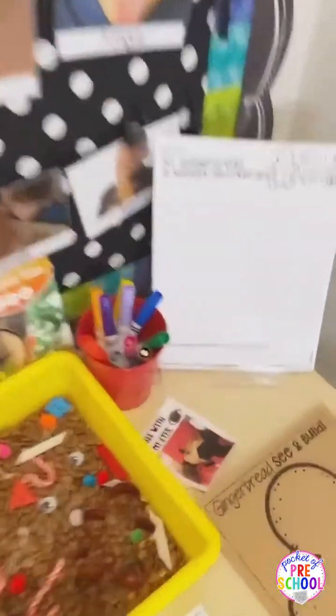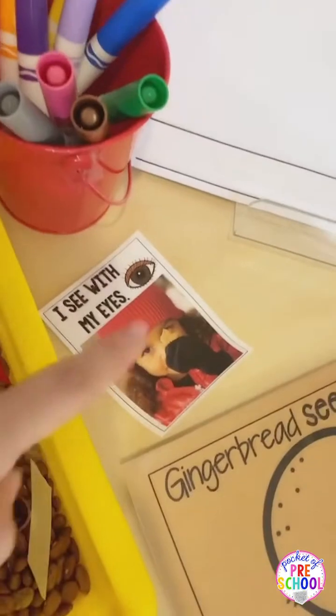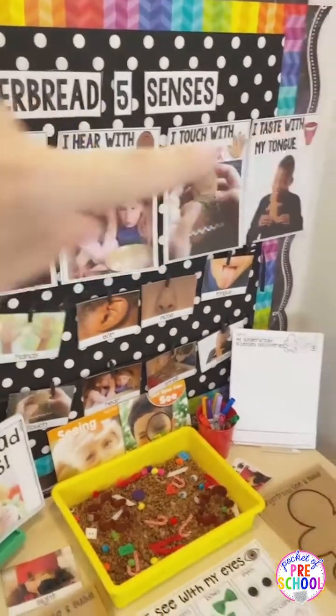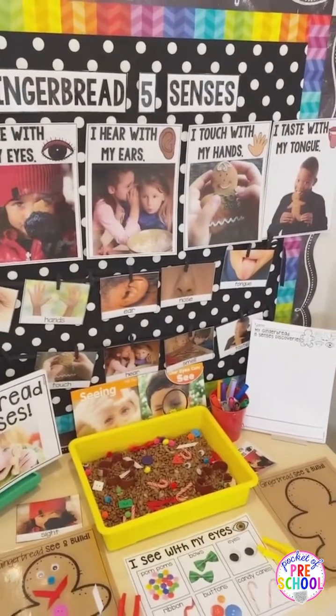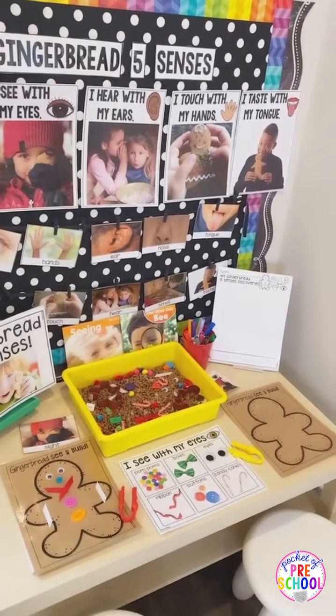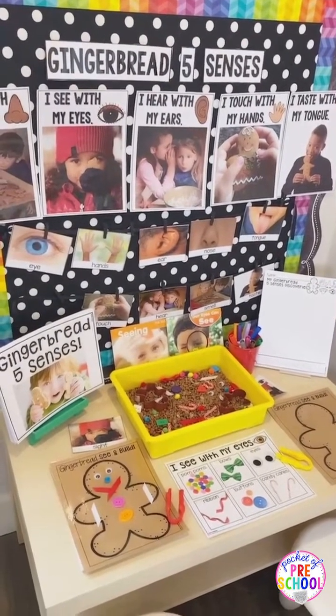Now I like to print them too and put them with each sense. That one I printed six to a page, but you can print them four to a page if you want those posters smaller too. Directions on how to print things smaller is on like page two or three of the resource, so that can help you out too.